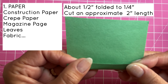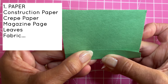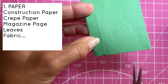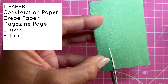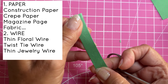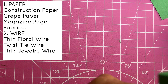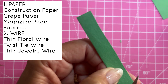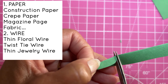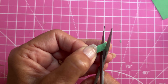You need some paper — any kind of paper will do. I'm using construction paper; it needs to be colored on both sides. If you just have white paper, you could use a crayon or ink pens to color it. You could use crepe paper or magazine paper. You'll also need some wire — I'm going to use some thin floral wire, but you could use twist tie wire or jewelry wire — any thin wire you have. And some glue and scissors of course.